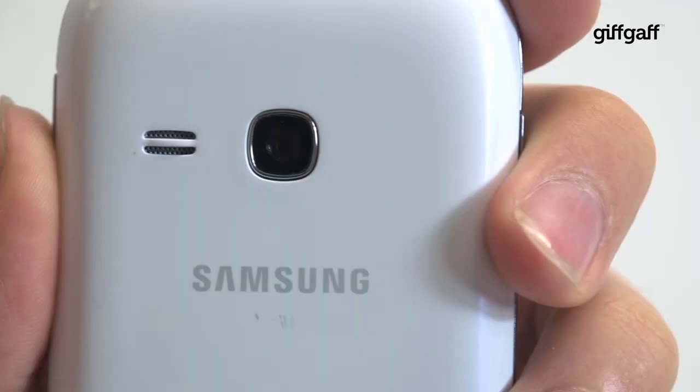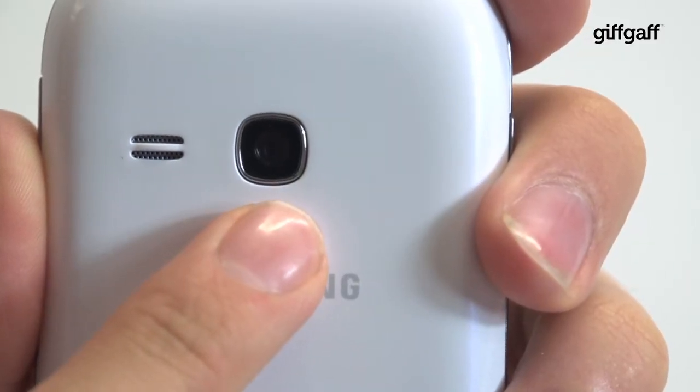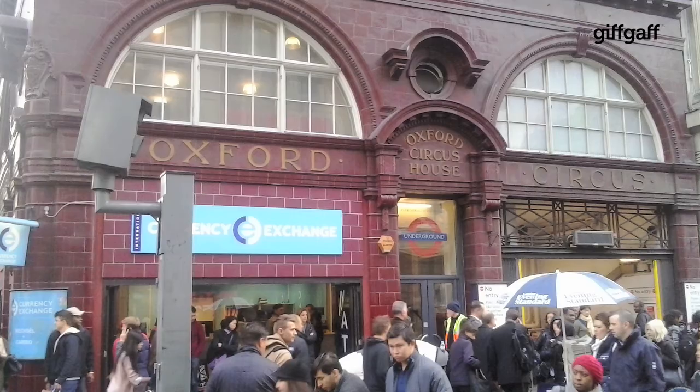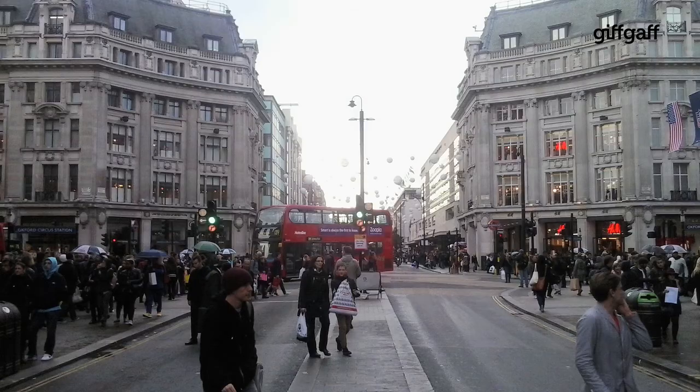With no front-facing camera, autofocus or flash, the Galaxy Young won't support video calling and it won't be able to cope with low light or macro shots. It does still manage to pull a pretty decent 3-megapixel landscape out of the bag, providing lighting is very, very good.